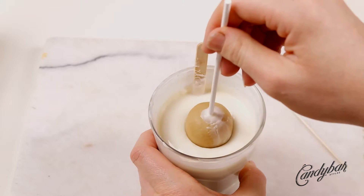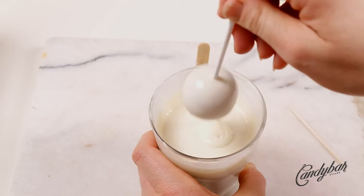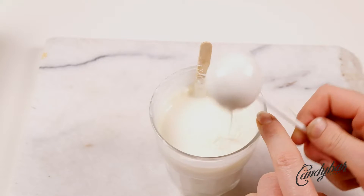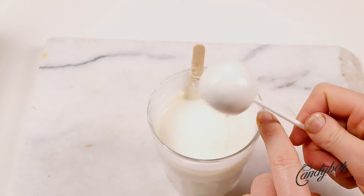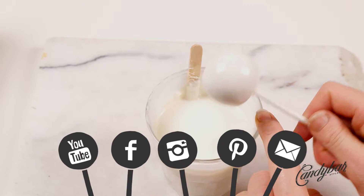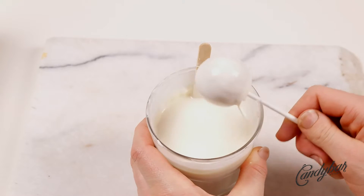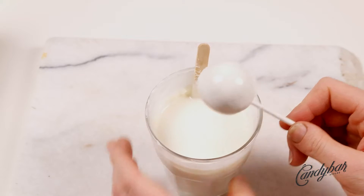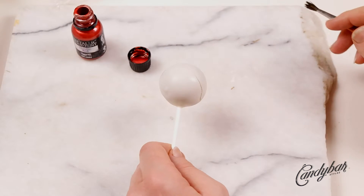Then we cover the cake pop completely in the white candy coating and make sure that we tap off all the excess. If you like this kind of video, feel free to subscribe and hit the notification bell, and you can follow me on Facebook, Pinterest, and Instagram as well. Just make sure all the excess is tapped down so we have an even, nice surface.